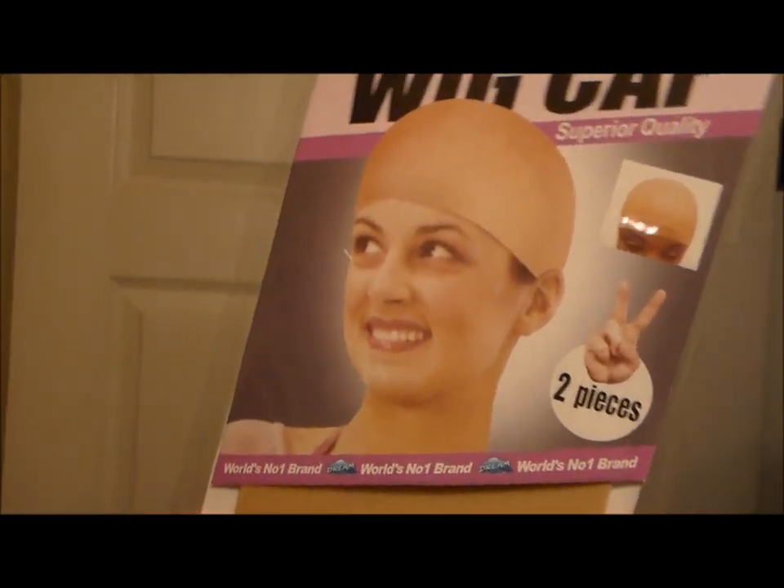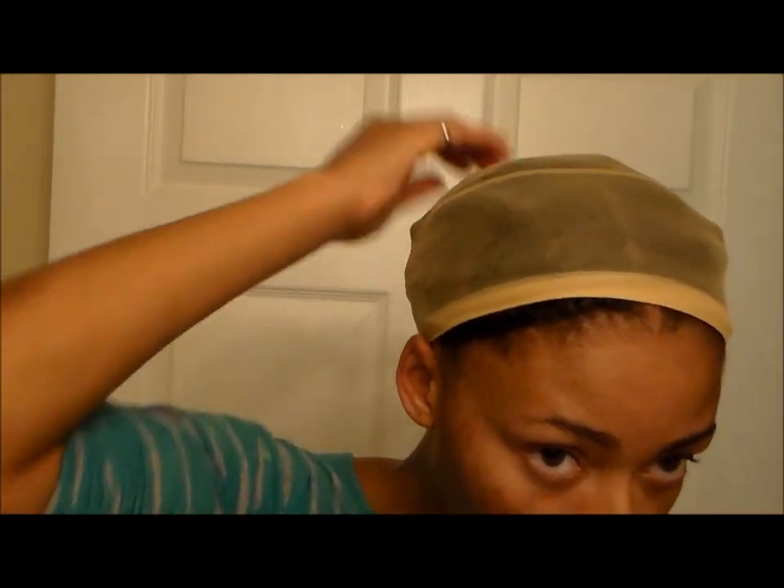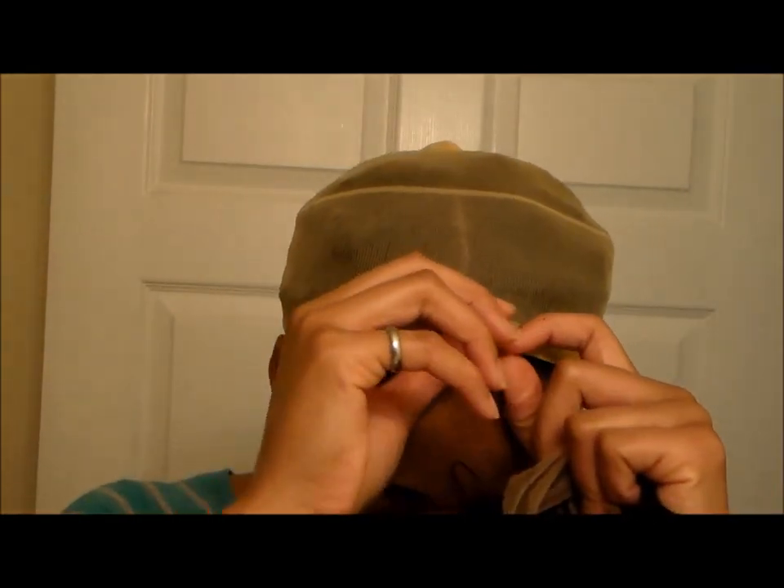The unit came with wig caps, an information sheet showing how to take care of the unit, and I received it in a plastic bag in the box.